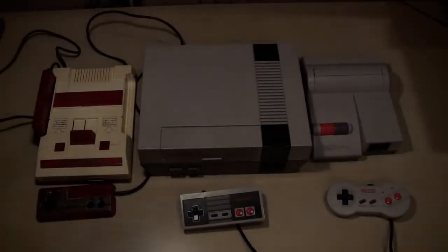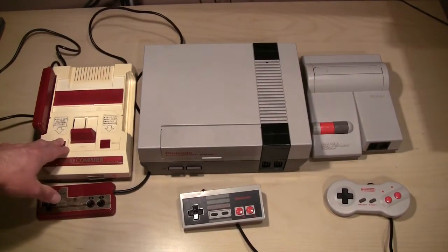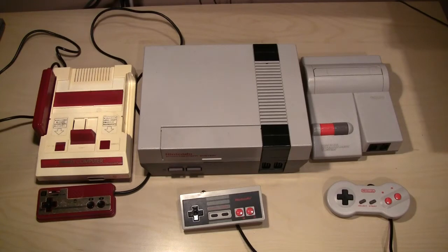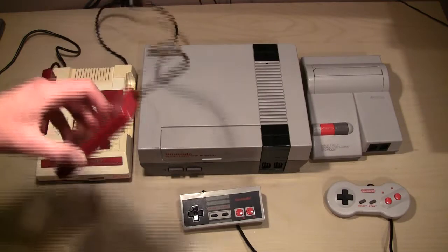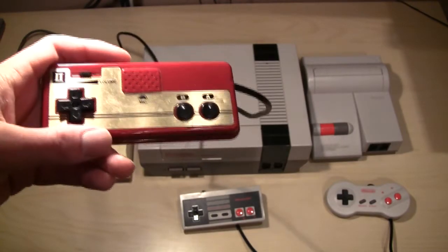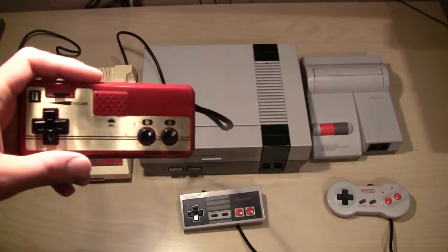I'm going to start out tonight with the Famicom. Let's do a side-by-side comparison of the consoles. On the left we have the Nintendo Family Computer, or the Famicom, versus the American NES and the American top-loading NES. The first thing you'll notice about the Famicom is that the controllers are actually tethered to the system. Player 2 has a microphone built in — some games use this, like Legend of Zelda for example — something we never got to deal with here in America.